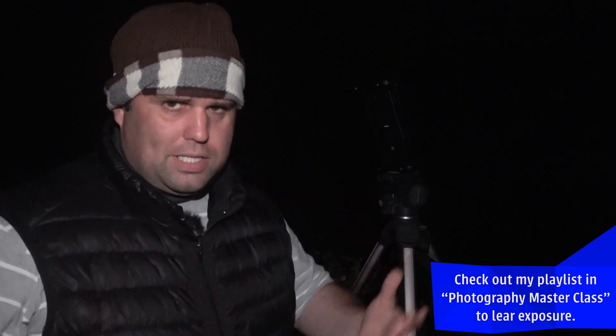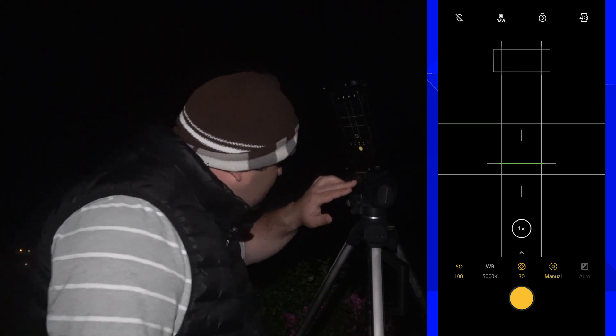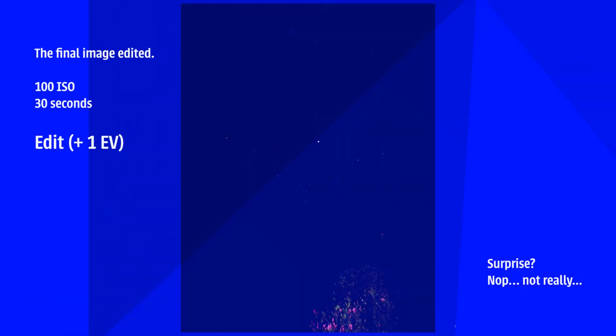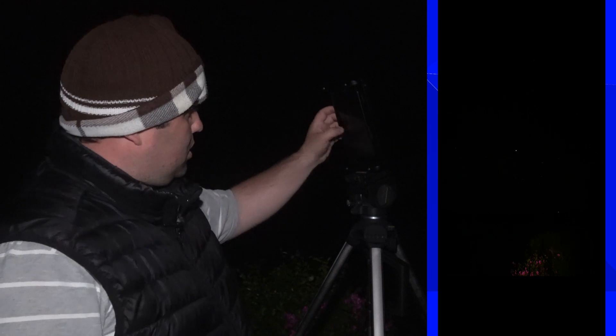Usually when people advise 100 ISO or 50 ISO, they don't understand how ISO works — that's why they suggest it. ISO is an important element of exposure. Let's check the picture — where's the icon? Surprise, surprise: it's all black. It's black because the camera is not making any effort to recover the light. Let's check the RAW. There's a big difference — I need to explain why the image is black.